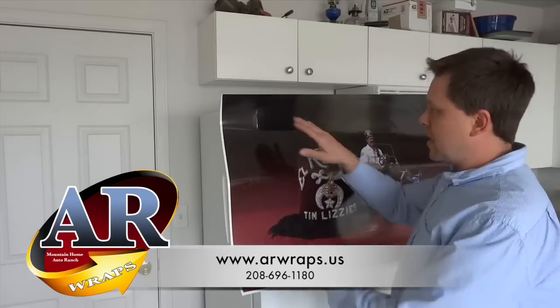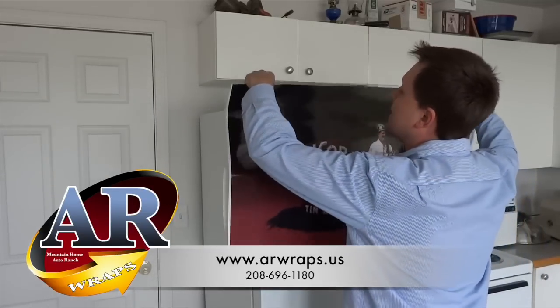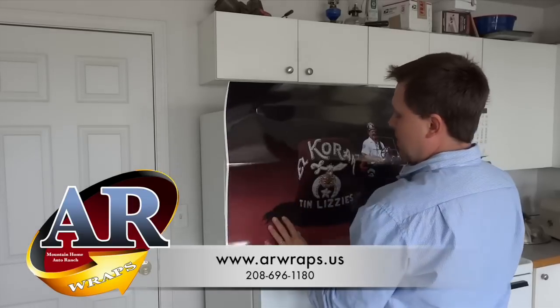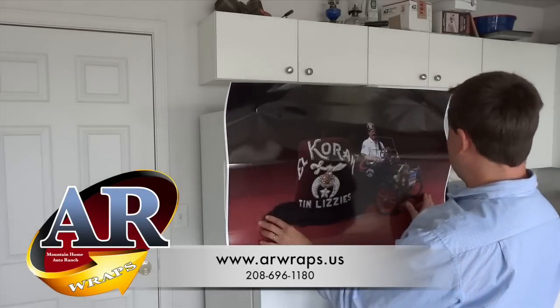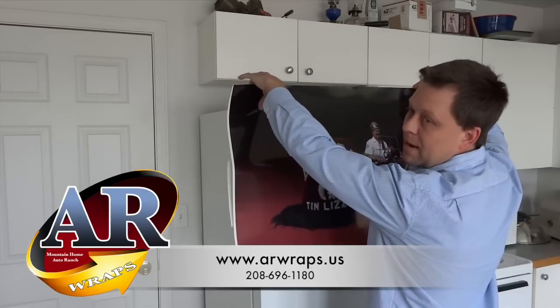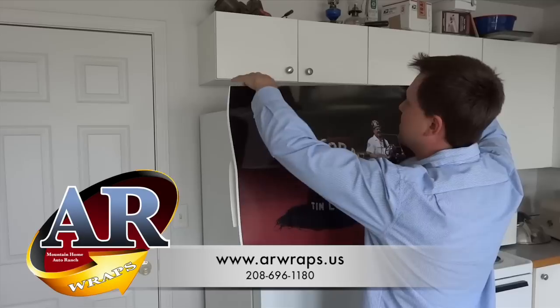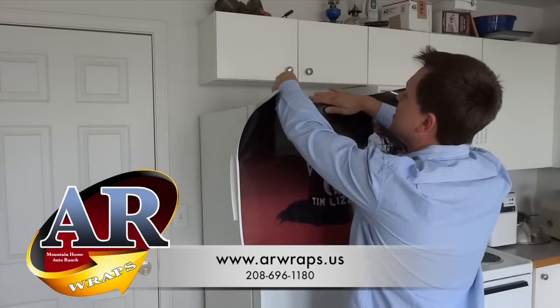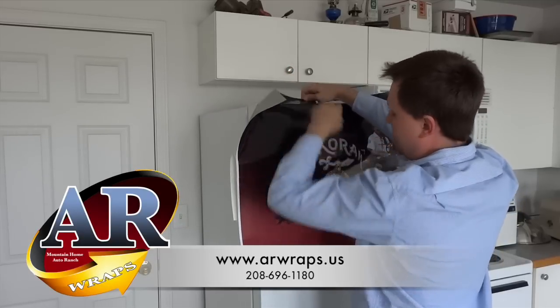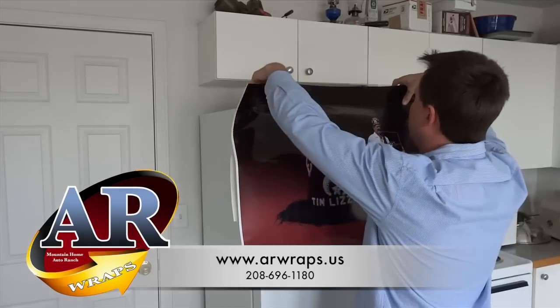The first thing I like to do is cover the front of the refrigerator. What I normally do is kind of eyeball it — you can feel around where it's supposed to be. Don't worry about it, you can move it around. It's sticky, but it's not sticky. Make sure you're overlapping it on top and on the bottom.